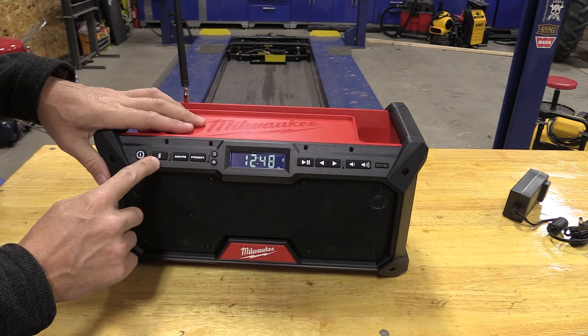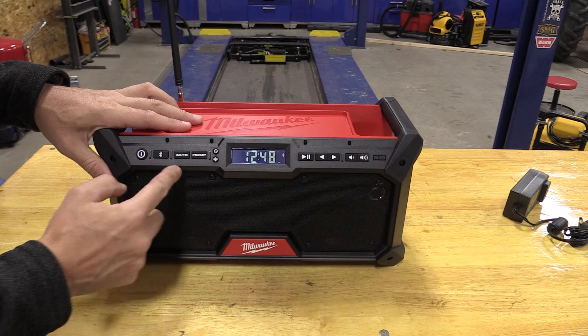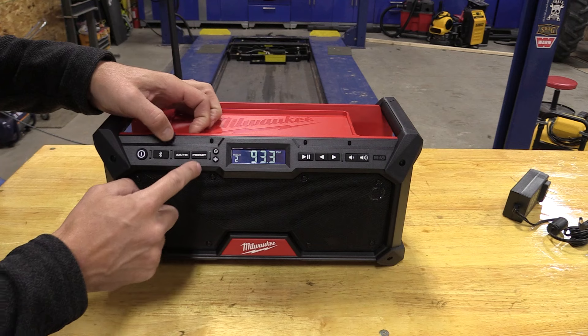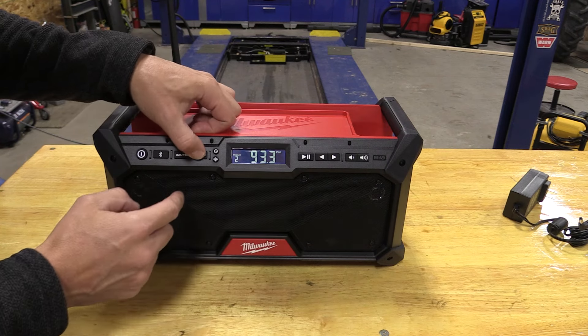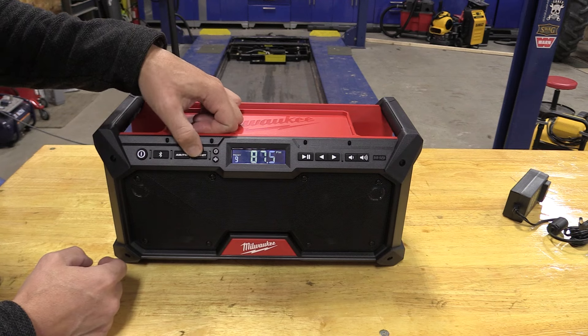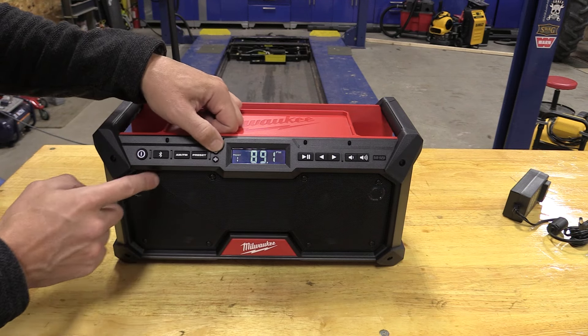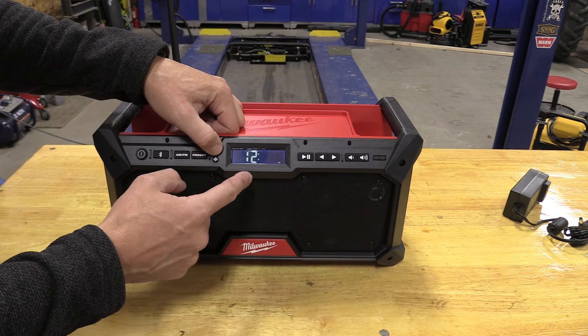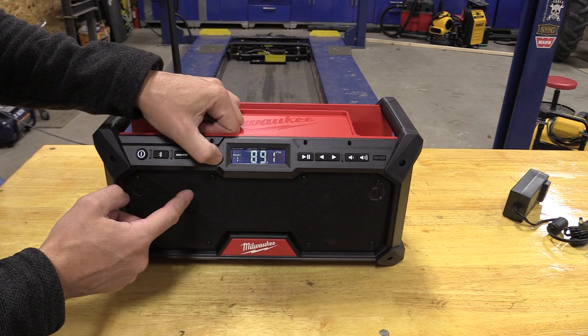We have Bluetooth that we can set and connect to. We have our presets — we can switch to AM/FM and go through any of our nine presets just by pushing the preset button. There's a clock button; if you push and hold it, it will allow you to set the clock. Pretty simple as far as that goes.